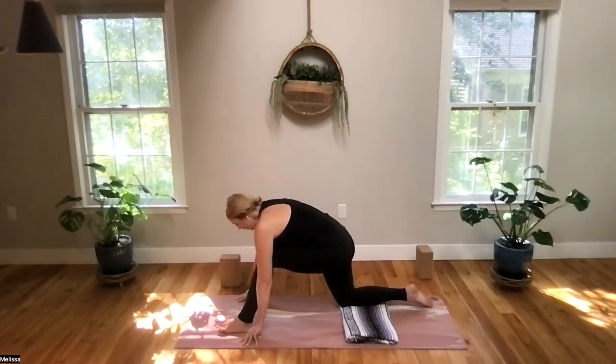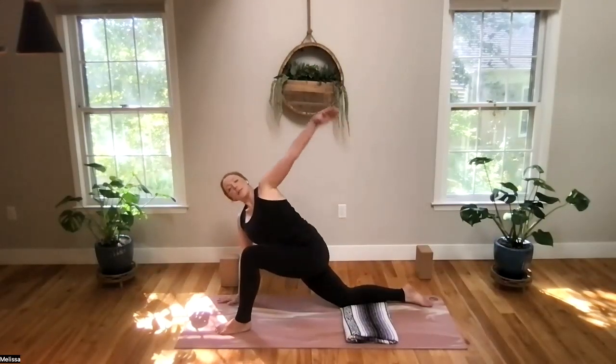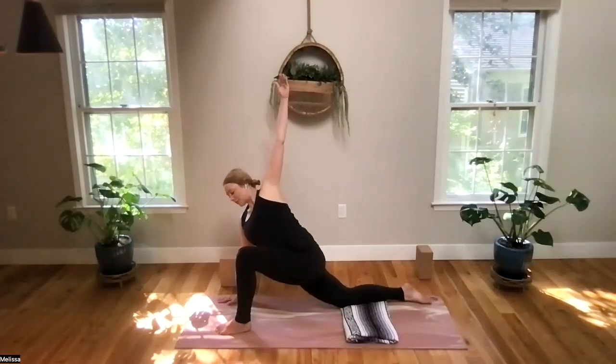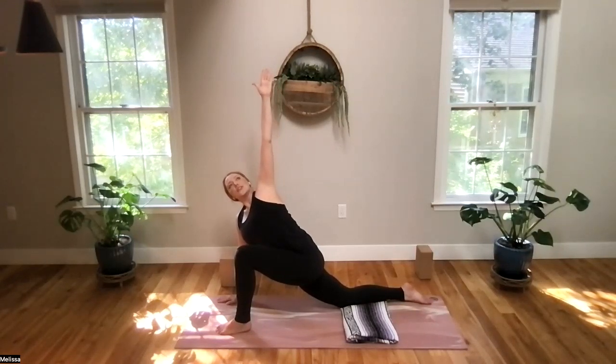Bend into your right knee. Let's take this opportunity to come into a twist — we'll bring our right hand up on the exhale, and this takes us into a knee-down twist. As you're twisting here, let's see if we can really lengthen our spine on the inhale, and then allow the twist to deepen on the exhale.